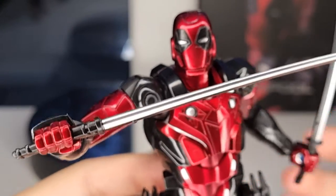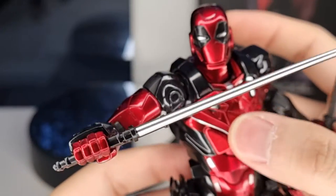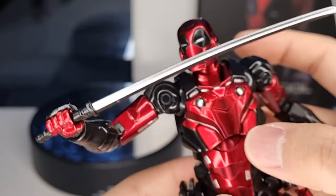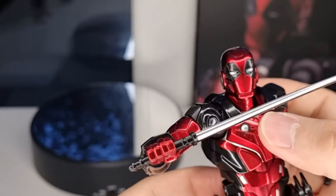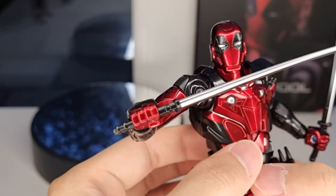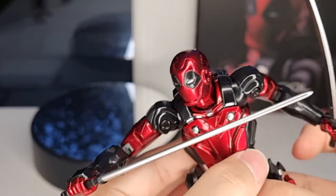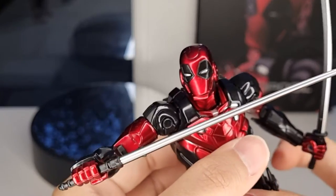As you can see here, the paint sculpt is amazing, paint apps and the whole body is really consistent. Quite a lot of die-cast as well, as usual — nothing is surprising. I know all the product line and I'm really amazed with the quality from them. They have been consistent so far and I don't have any quality control issues with any of their figures so far, which is good.